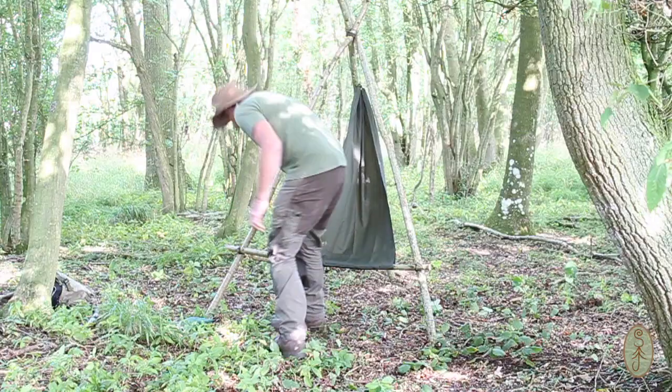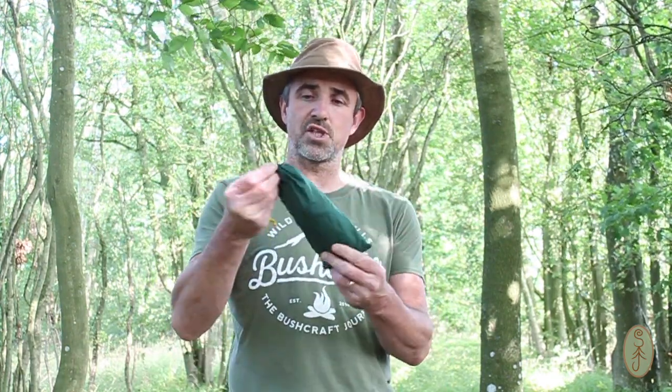Good morning, welcome back. My name is Simon and in this video I want to talk to you about my luxury item: the bush chair. At the end of the day, whether you've been out walking or canoeing, you could sit on a log, a simple wooden seat, a stone, or your kneeling mat, but they're not that comfortable. I want to be able to sit comfortably around the fire and relax, so I always take my bush chair with me.